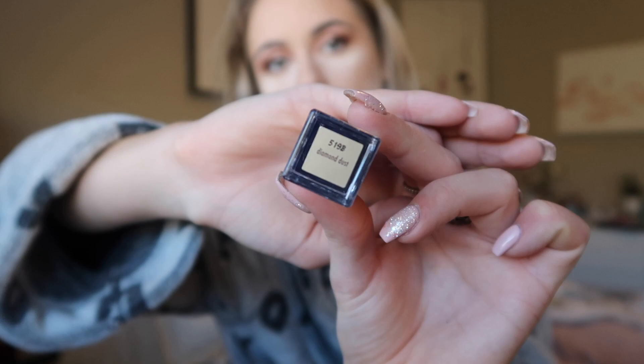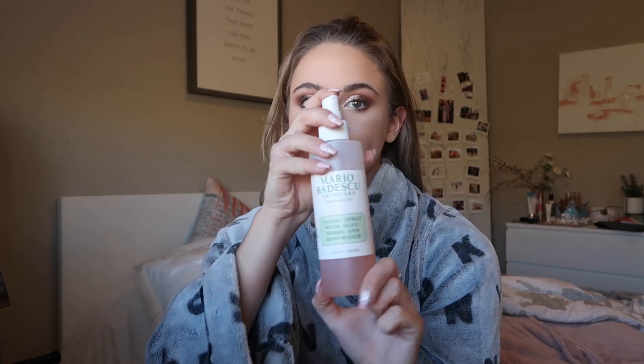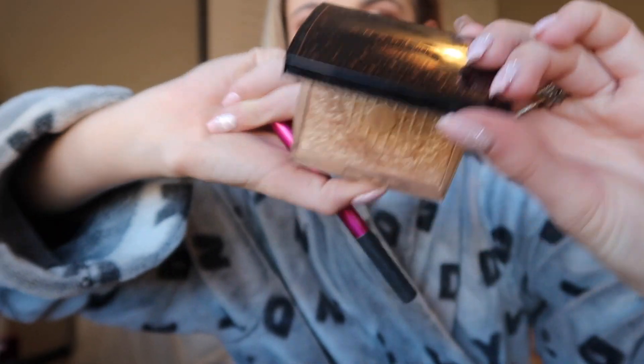Now with the same MAC Paint Pot in Painterly I'm going to be doing a half cut crease. Now for my favorite part — sparkle — I'm going to be using the Stila Magnificent Metal in the shade Diamond Dust and applying that where I just cut my crease. Now to set and blend the powders on my face I'm using the Mario Badescu Rosewater Spray. Next up for blush I'm using the colors Angelic and Fortunate from this Tarte blush palette. For highlight I'm using the Anastasia Beverly Hills Amrezy highlighter applied to my highlight areas.